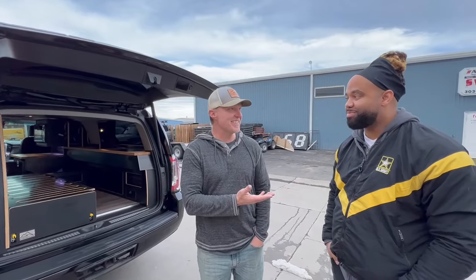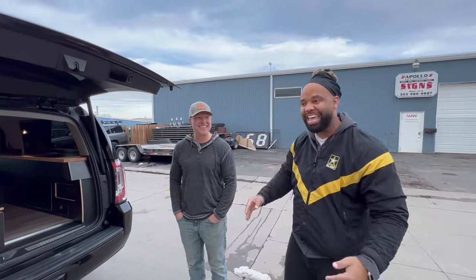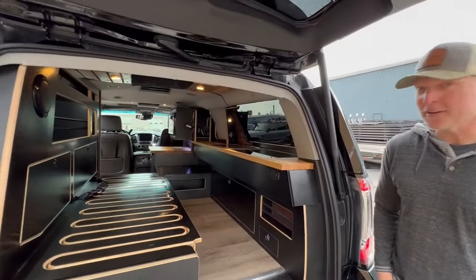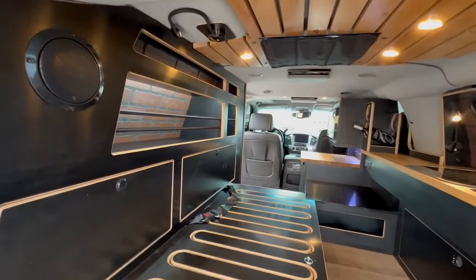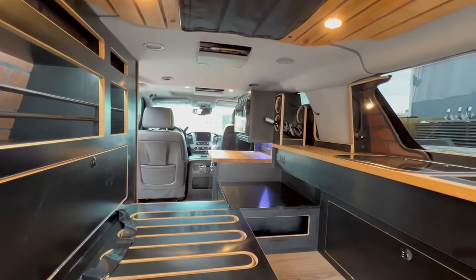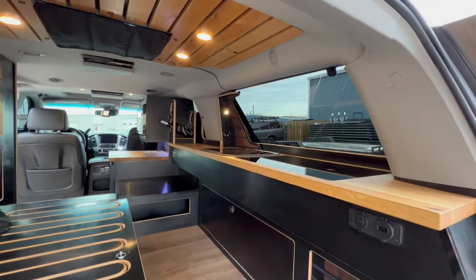This is Emmanuel and this is his 2016 Suburban that we did a whole Brooklyn theme on. He's from Brooklyn, New York and wanted to always take New York with him. The build includes brick accents, black wood cabinetry, a wine rack, black on black cabinetry, brick inlay, butcher block countertops, a microwave, a shower, fridge, sink, and cooktop — pretty much everything you could possibly want for a Brooklyn loft, fit into the size of a Suburban.